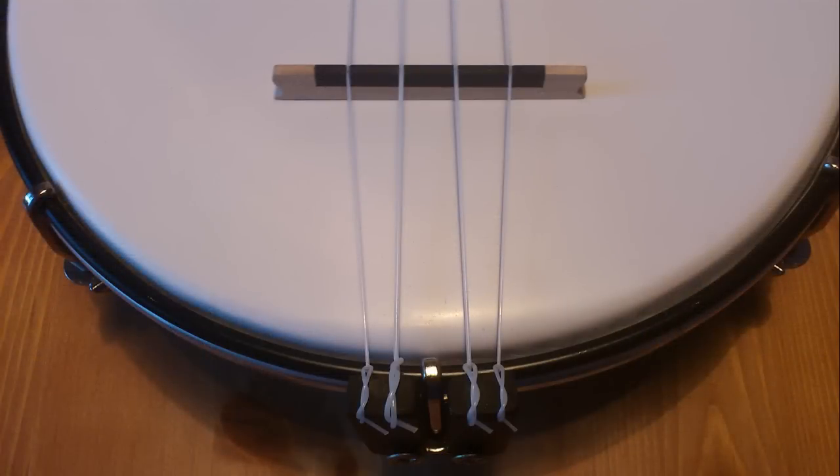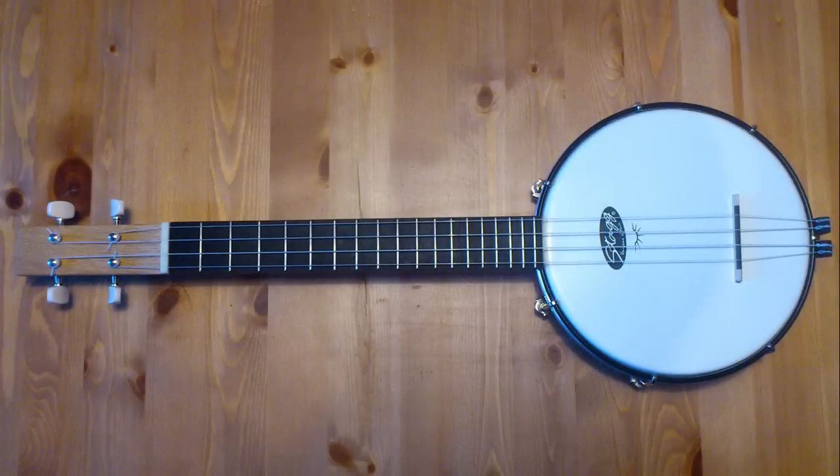Finally, when I put the strings on, I also put the bridge in place before tightening them. It's the bridge for banjo — I just cut it a little to adjust the height. I made one out of the fretboard spare parts as well, but I'm using this one. Here you just have to keep in mind the scale length and put the bridge in the right place. And that was all — my own banjo ukulele was finished.